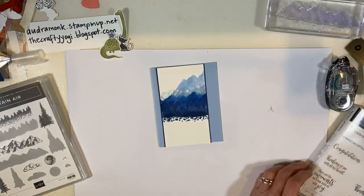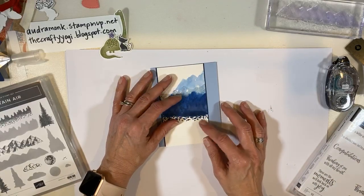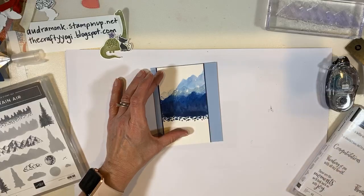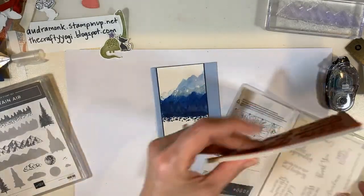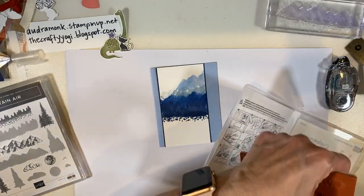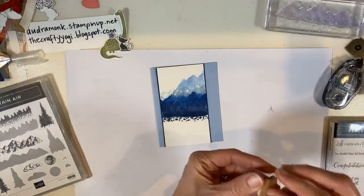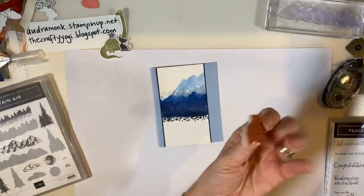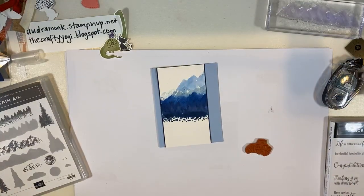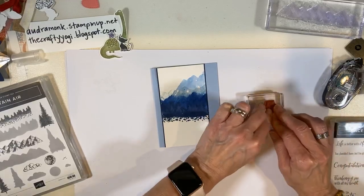I think we should wrap some twine around this. I'm going to do the sympathy sentiment — I have a good friend whose dad died and I need to send them a sympathy card. So I'm going to use 'with deepest sympathy.' Card makers feel that we still need to send those cards. I'm going to stamp it in Night of Navy and then punch it out.